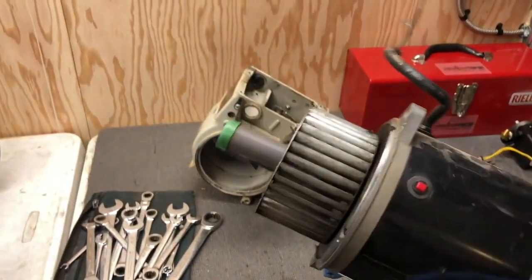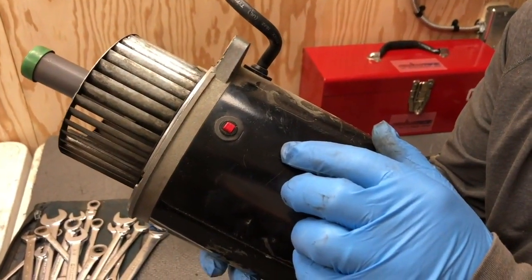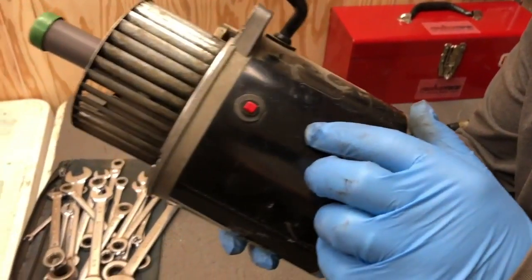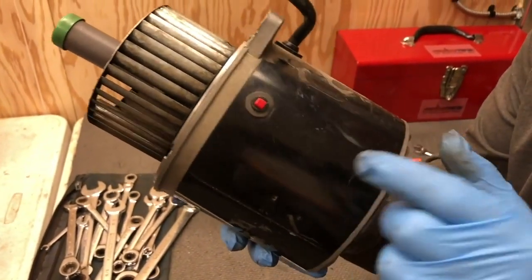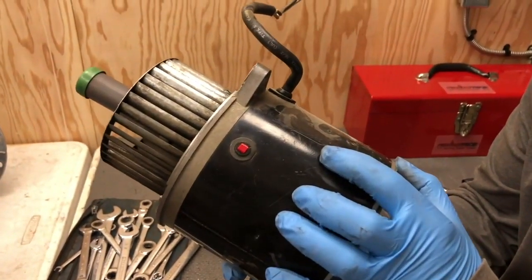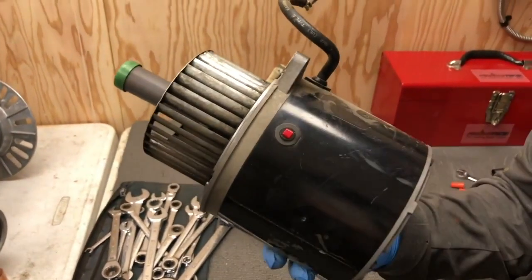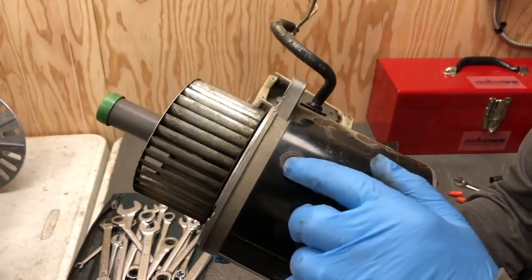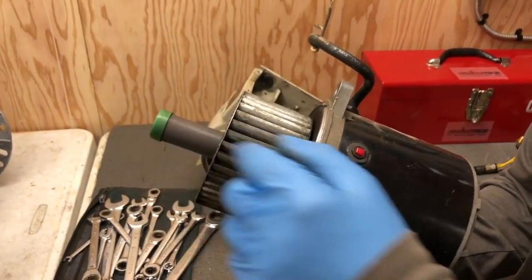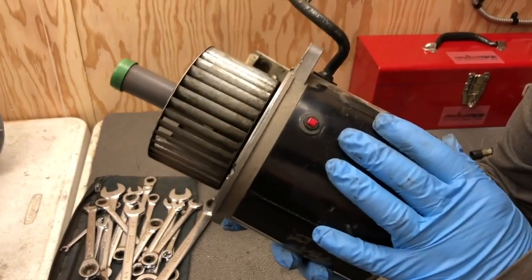Earlier Ryan wasn't sure what this little button was — it looks like a danger button. This is actually a thermal overload: if the burner motor ever gets too hot, this will trip and pop open, killing power to the burner motor. If it ever pops out, all you have to do is push the button to restart it. If it keeps tripping, it's because the bearings in the motor are going bad, the fuel pump is starting to fail, or something else is causing the motor to work too hard.